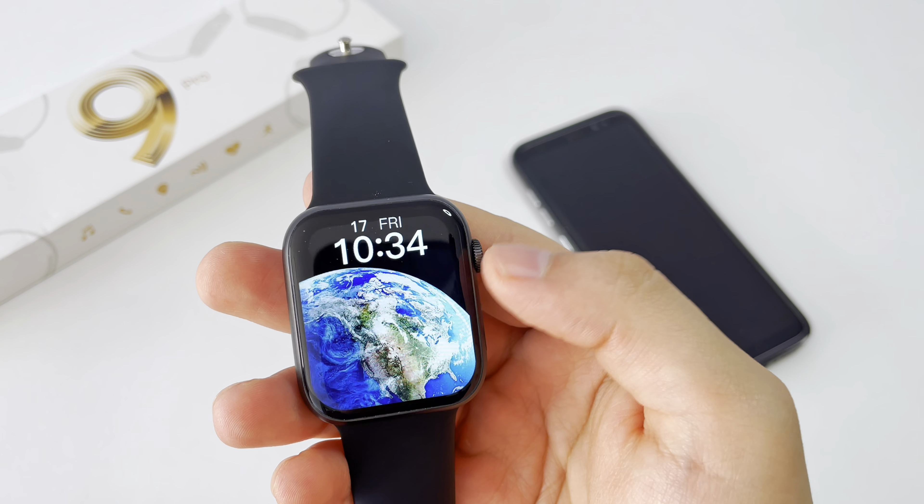We will have the sleep monitor, the cardiac rhythm sensor, and a calculator. If we want to add more widgets, we can do it through this menu. We will also put on the sports mode.